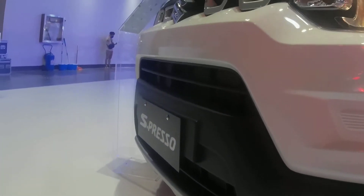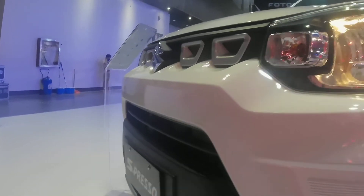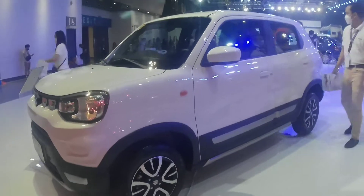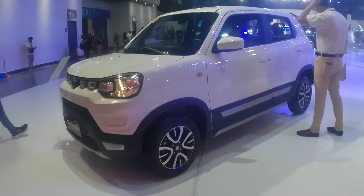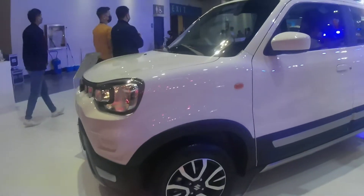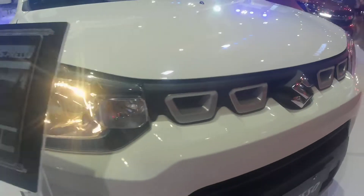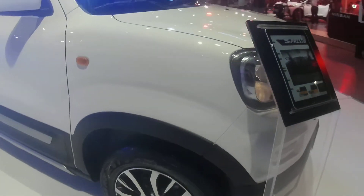The car that we are featuring today helps you with that. It looks good, it's affordable, very reliable, and most importantly, it's fuel efficient. It is brand new and it is from Japan. This is the all-new Suzuki Espresso. Welcome to The Stick Shift.